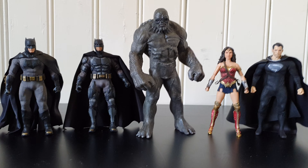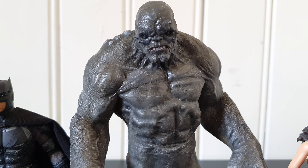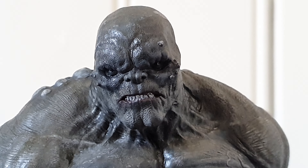Just look at this — I feel like this is the perfect Doomsday figure. It's really, really sick. This guy has made this entire face by hand and there's like nothing like it.